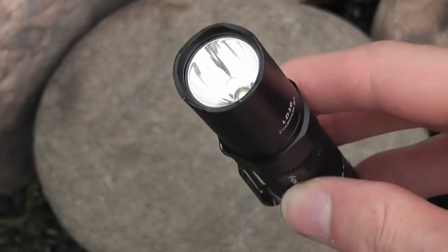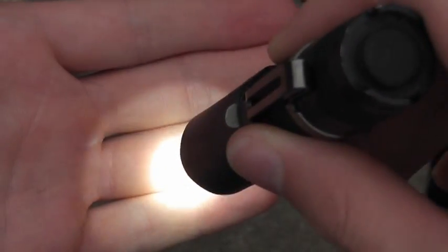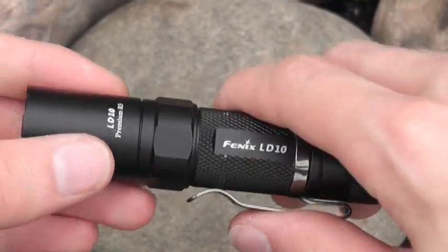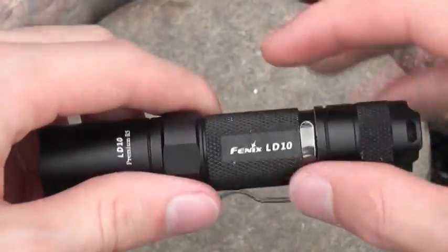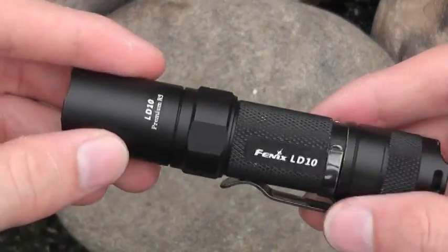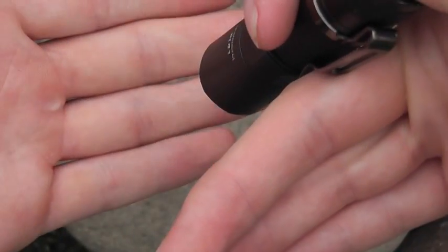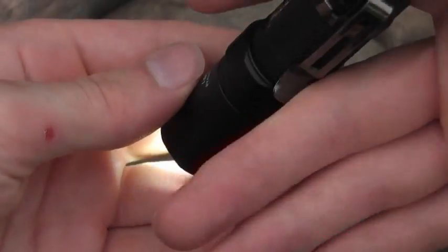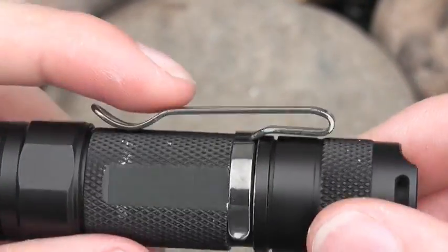They talk about how this is electronically regulated - that you don't get your beam dying down when your battery gets lower like on a traditional flashlight. I haven't found that to be completely true. As your battery gets lower it does dim a little, not nearly as much as a traditional flashlight like a mini Mag-Lite, but it kind of drops through the tiers. With a fresh battery your turbo works great; after some use, turbo is about the same as high mode. As the battery gets lower, high mode is pretty much the same as medium mode.